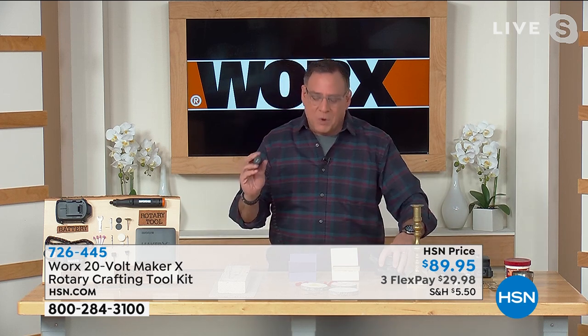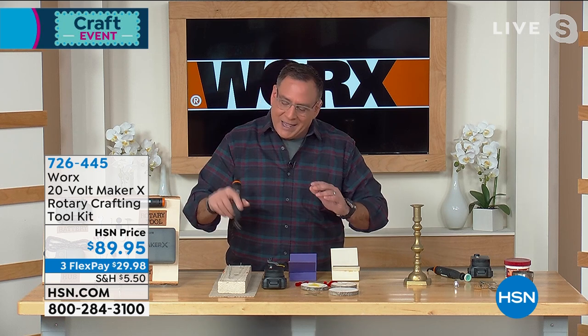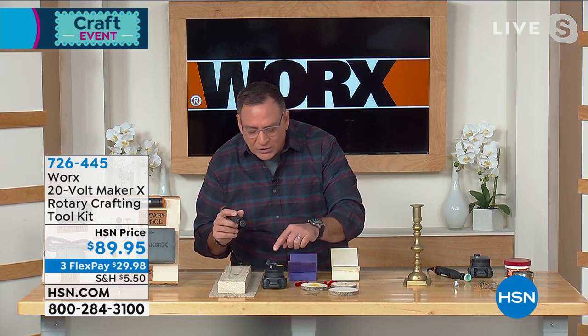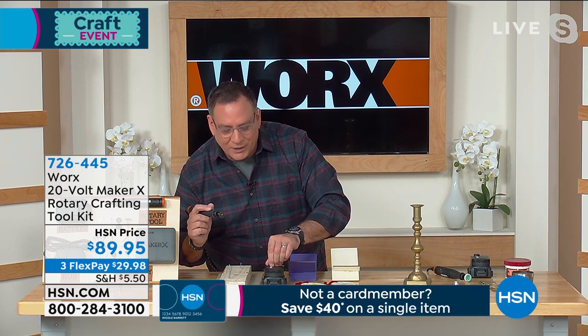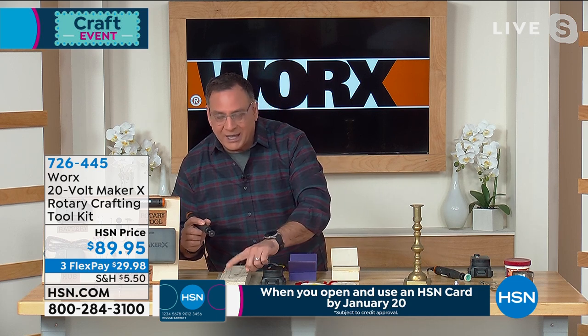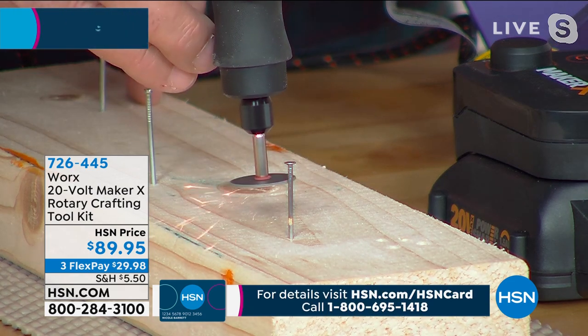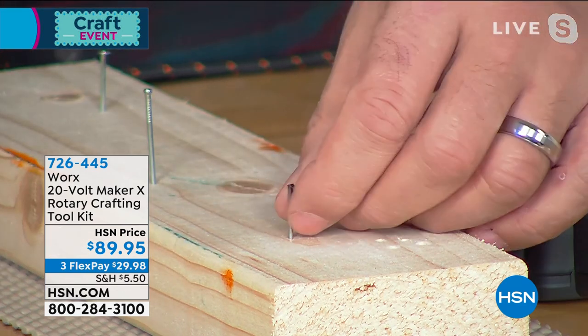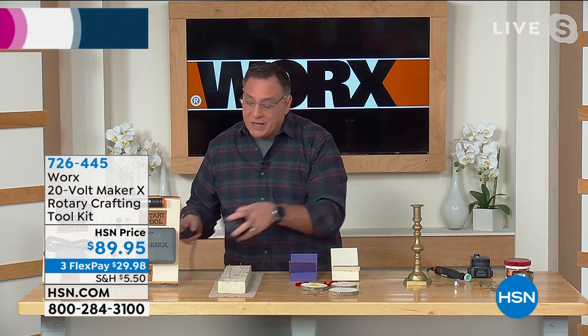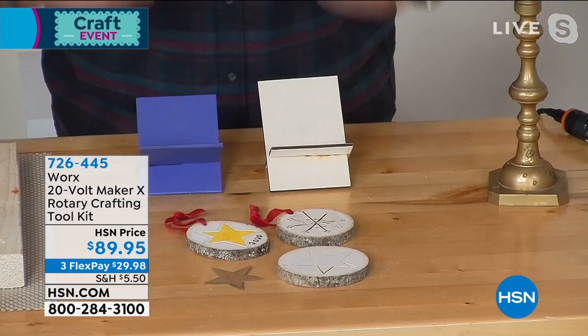Typically with a rotary tool, centripetal force makes it want to spin out of your hands because all the heavy moving parts are in the handheld piece. With the Maker X, this part is very lightweight and easy to control. Watch the cutoff head — we've got a nail here that's sticking out, and you can see the sparks flying. I just cut the whole head right off in a few seconds.